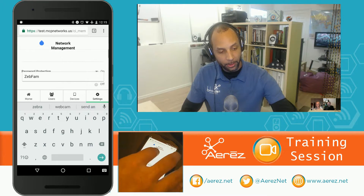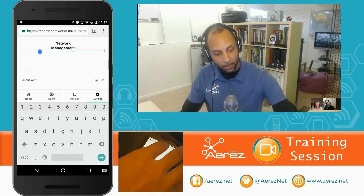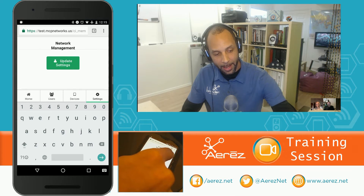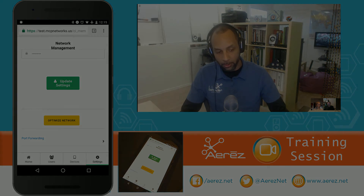Once you enter that information, move down to Password Protection, make sure that's on, and enter your password. After you enter your password, scroll up to Update Settings and tap that button. At that point, all of the devices that were on your old network are going to join your new network.